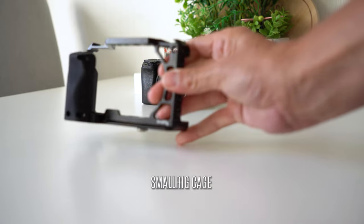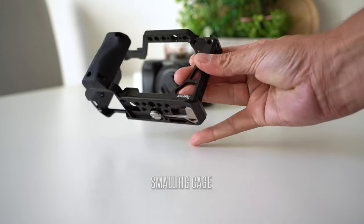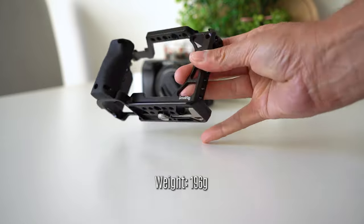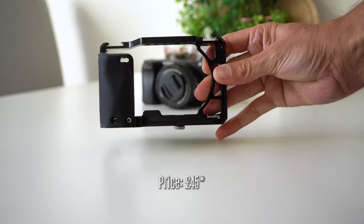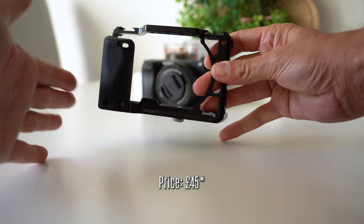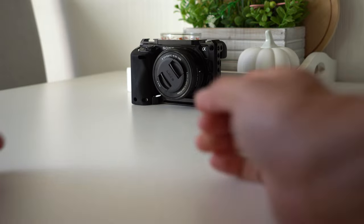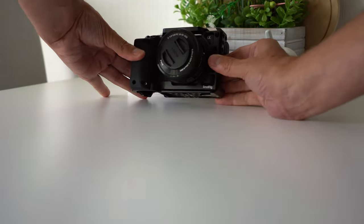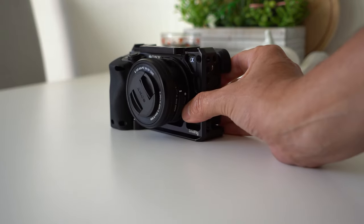My first recommendation is a small rig cage. They are lightweight and offer great protection for your camera. When you're travelling, it's amazing how many bumps and knocks your equipment can take, so a little protection goes a long way. The number of times it has stopped my camera from getting damaged means it ultimately pays for itself.